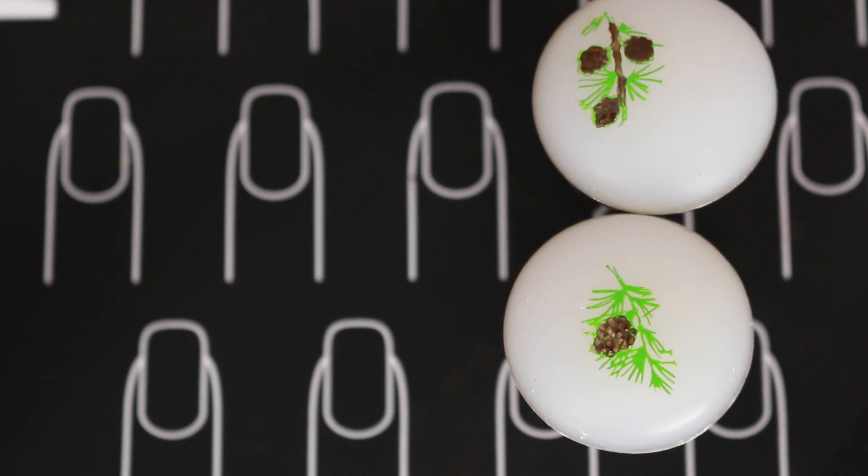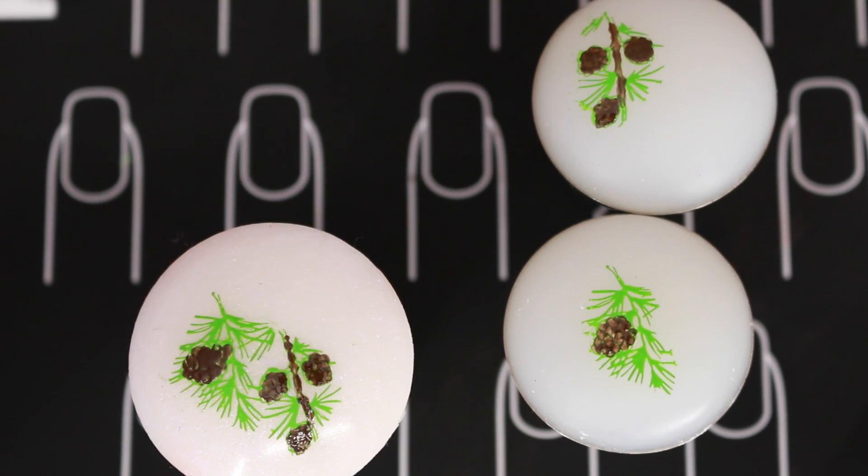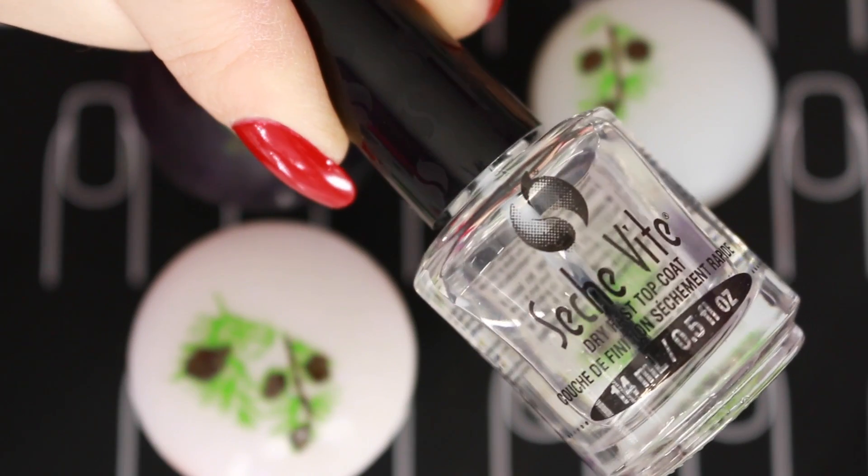So I did a whole bunch of designs on different stampers, and once they dried I'm just gonna top them with Seche Vite top coat.